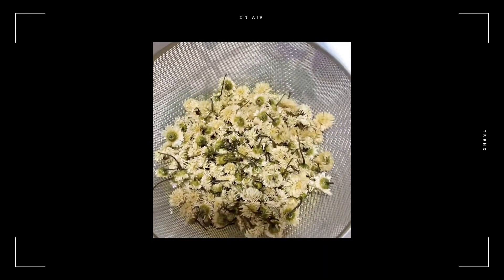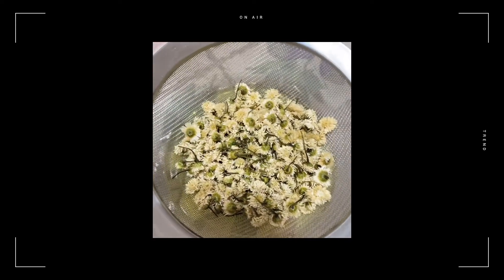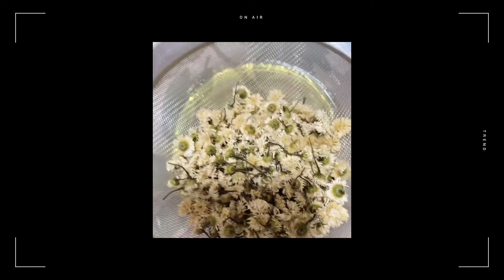Then it's ready to use. If you want to keep some of the flowers in for decoration purposes, you're more than welcome to do that. For me, I don't really need it because I'm going to put this right in my hair directly. But that's it — that's it for the herbal oil. Very simple, easy peasy.